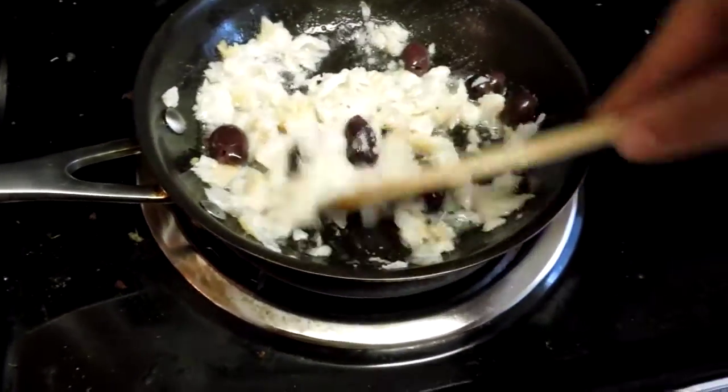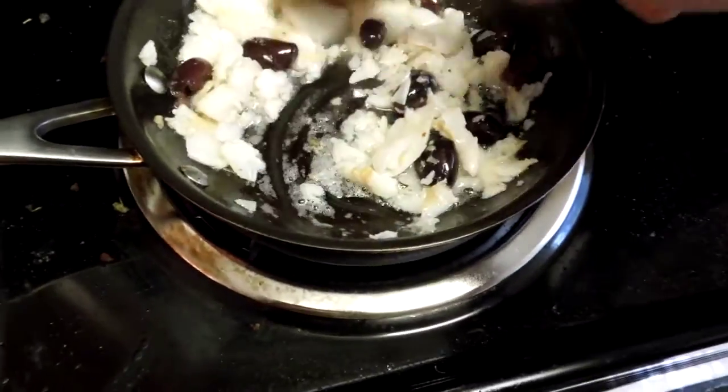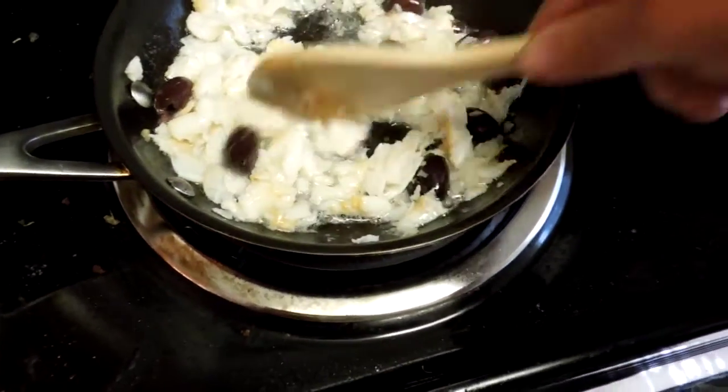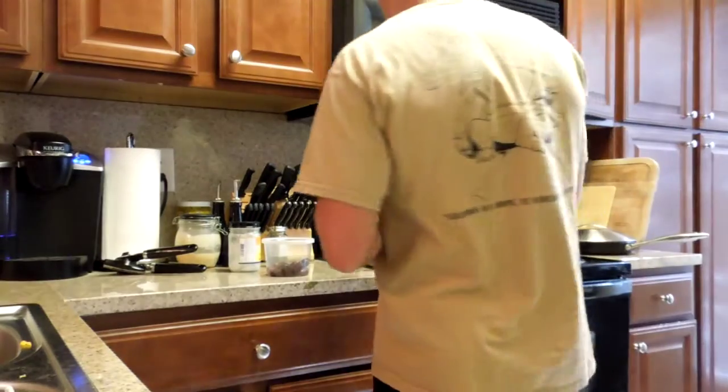Right now we're at the point where all the fish is pretty much broken up and flaky. It's pretty much cooked all the way through. I don't want to leave it in here for too much longer for fear of it overcooking. So I'm going to add the spices in.